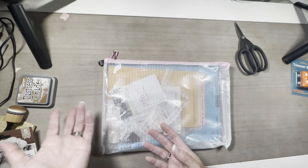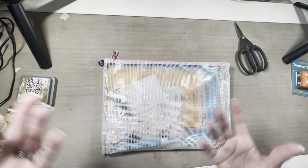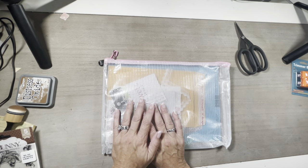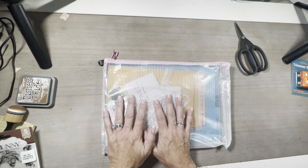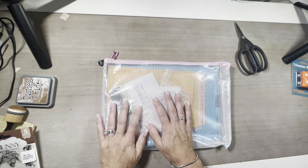Everything is out of my craft studio because they've stripped the carpet up. They've got new paint on the walls. We're just waiting to put the floor down. So there we are guys. I feel bad because I've not done a lot of videos for you guys lately.